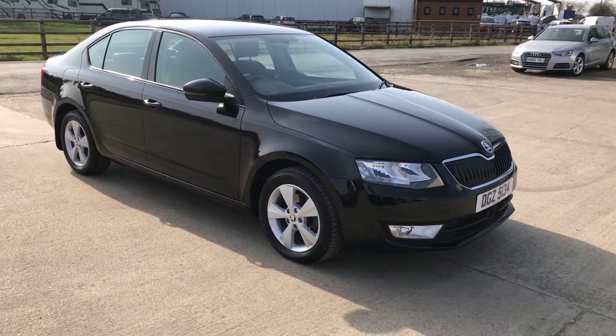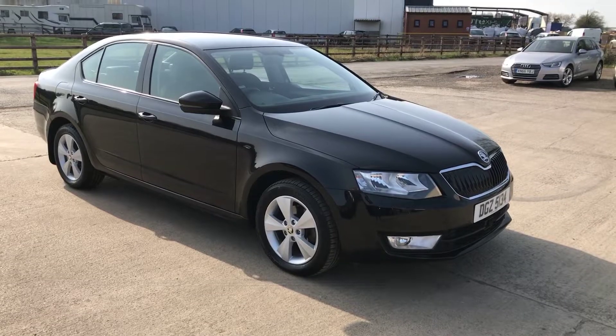And there we go - that's the Skoda Octavia. Overall in very good condition for a car that's a few years old. Thanks for watching.